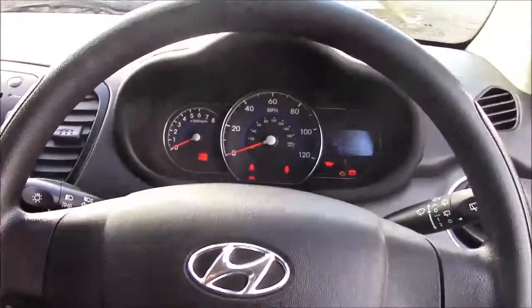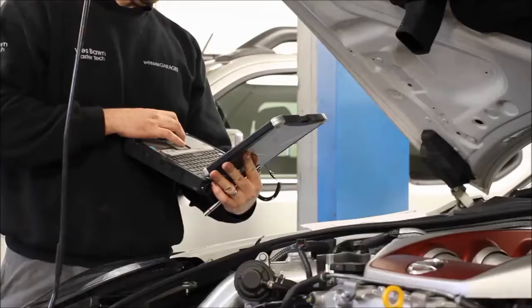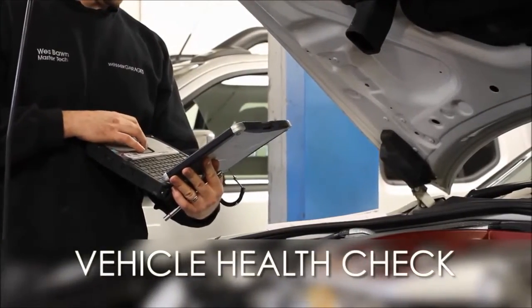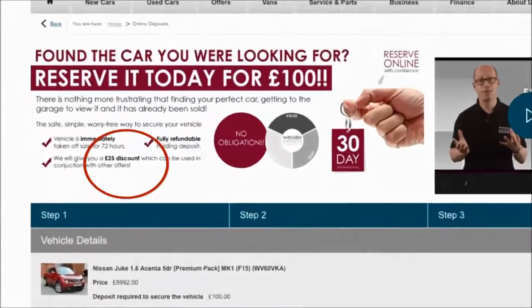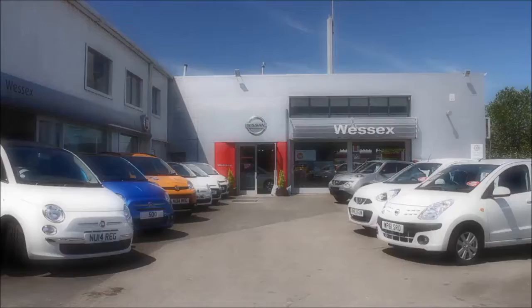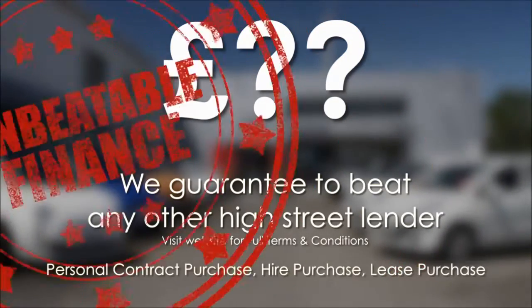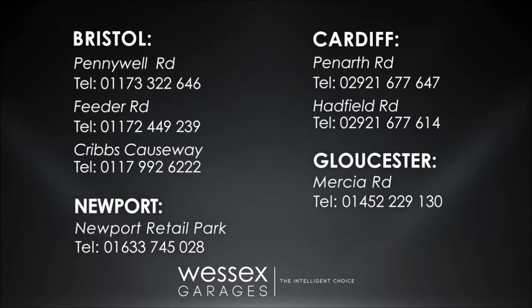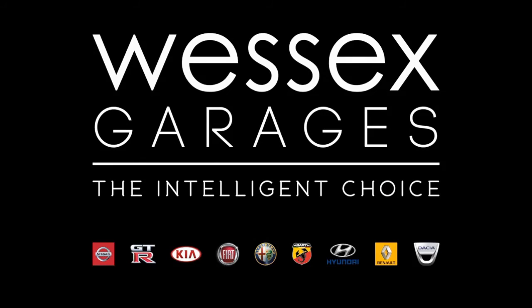Thank you for watching this vehicle today from Wessex Garages in Penarth Road, Cardiff. Every Wessex Garages used car receives a vehicle health check from our qualified technicians. Reserve online today and you'll receive a £25 discount. If you're looking for options to fund your purchase, remember we guarantee to beat any bank or high street lender. For further details or to book a test drive, call your local Wessex Garages sales team or click the link to our website for a choice of over 600 used cars. Wessex Garages — the intelligent choice.